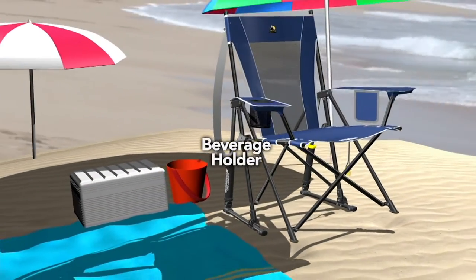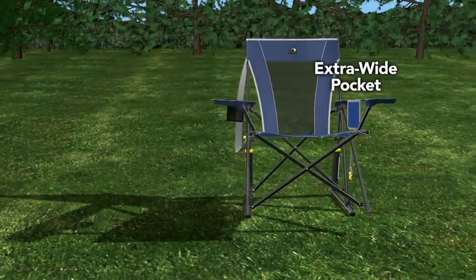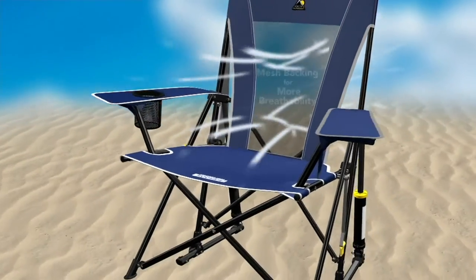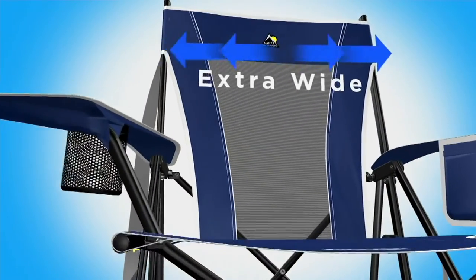We built this so that it can rock whether you're on flat surfaces, at the beach, in the snow, on the pavers, on the grass, or at a kid's game. We added mesh backing for more breathability, so on those hot summer days you don't get that sweaty back.